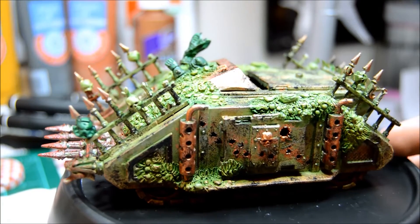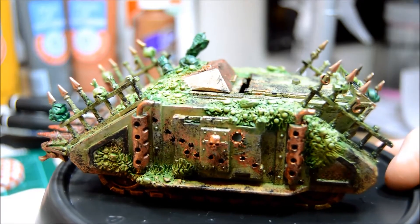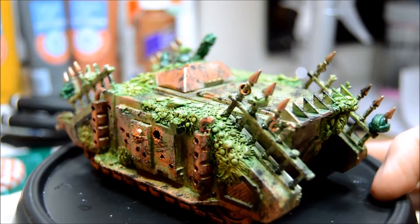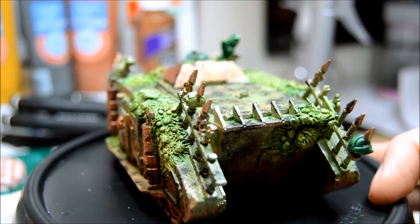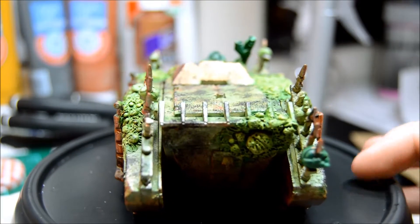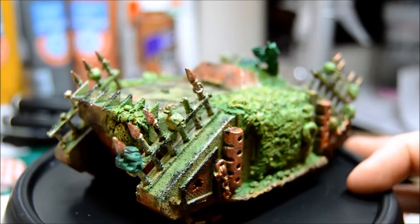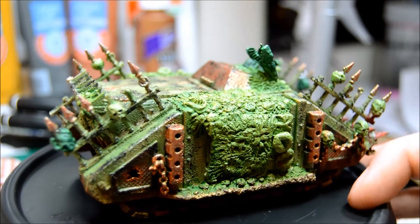If you notice the bullet holes we worked on earlier — since I wanted it to look worn and weathered, I used rust instead of exposed metal to highlight those edges and bring your attention to the bullet holes. There's a lot of wear on the back where the hatch would open. Not much else to see on the back end, so we'll just scoot around.